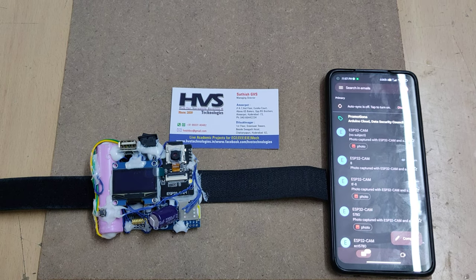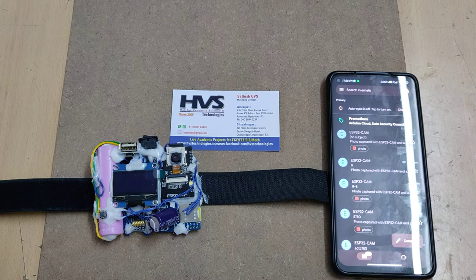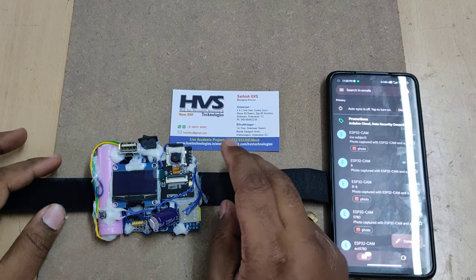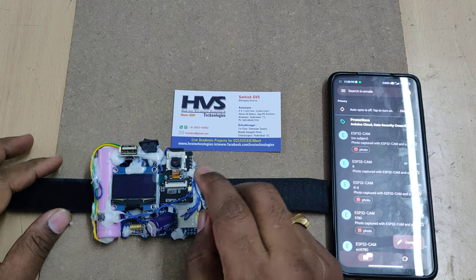Welcome to the first demonstration of a smart wearable device for women's safety with IoT. Here we are providing a health monitoring system with the help of this wristband.